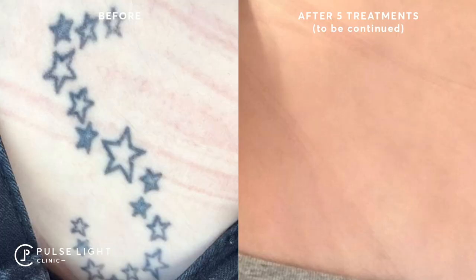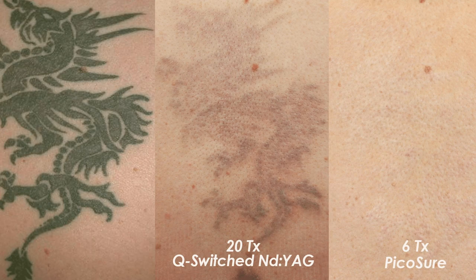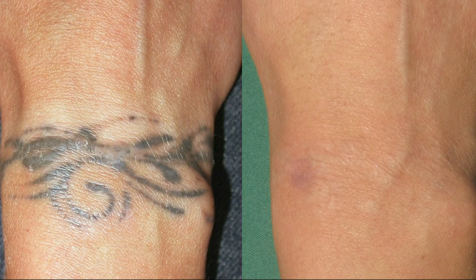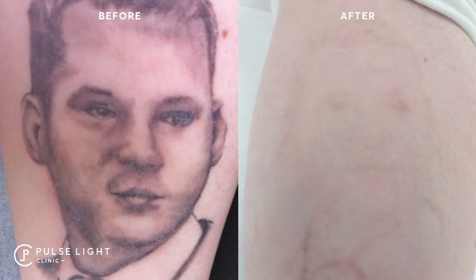On black ink, with a Pico laser — PicoShaw or PicoA — we tend to find it's an average of six sessions. With the Q-switch laser, because it's older nanosecond technology, it doesn't break ink molecules into as small pieces as picosecond technology can. So with the Q-switch laser we usually expect 12 to 15 sessions. Affordability-wise, if you're looking for a cheaper laser, that's the way to go, but it will take longer to remove the tattoo.